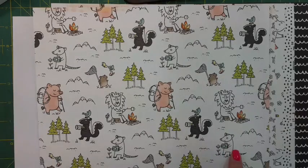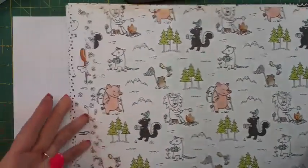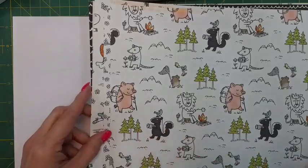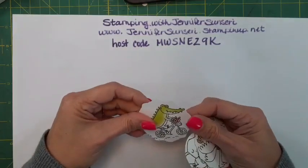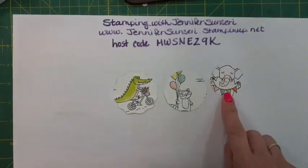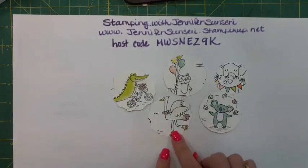What I want you to think about is taking your decorative circle or your basic circle punches and punching out these little critters, or use your dies to punch them out. Here are a couple I had left over - I cut out my alligator, my raccoon, a little elephant, a koala bear, and then there's an ostrich.